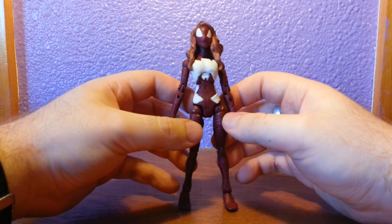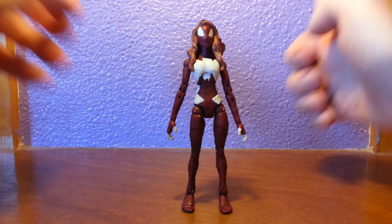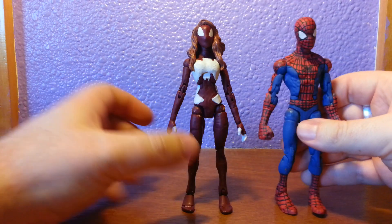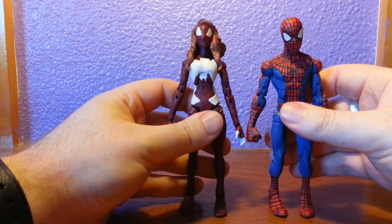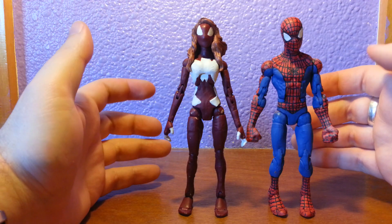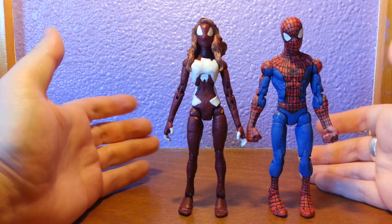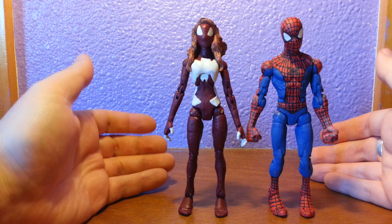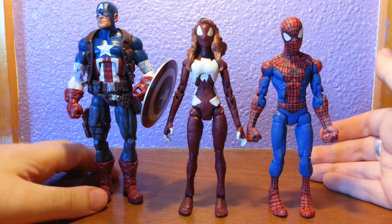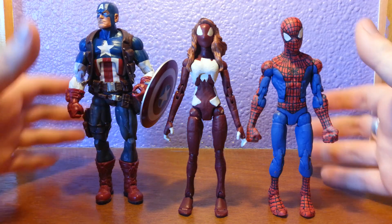Yeah, but I like it — I think it works really well. Size comparison with the two classics: we've got my custom Spidey. I mean, come on, that's pretty good. I know they're generally the same bulk, but I'm working with what I've got. The female figures are always a bit funny with Marvel Legends, and then Cap — so there we go.